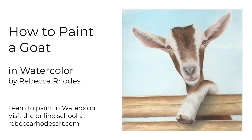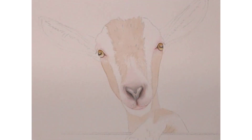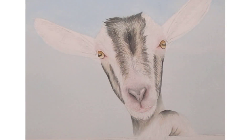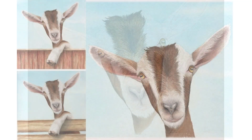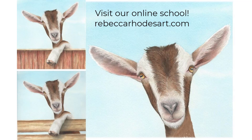Hi everyone, Rebecca Rhodes here. In this video I'll take you through an accelerated version of the process I used to paint this goat in watercolor, and many of these techniques can be applied to all kinds of subjects. I hope you find it helpful as you create your own paintings. In this video I'll focus on the head and neck, but you can learn to paint the ears, leg, and some different kinds of fences when you visit my online school. Let's get started.